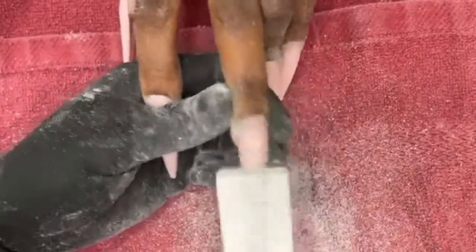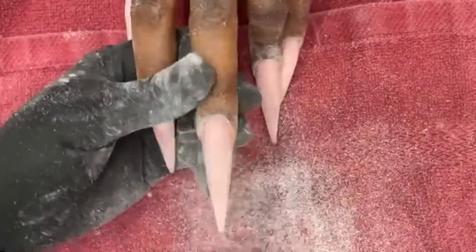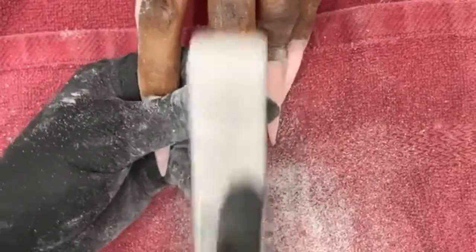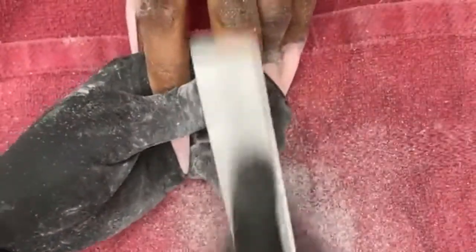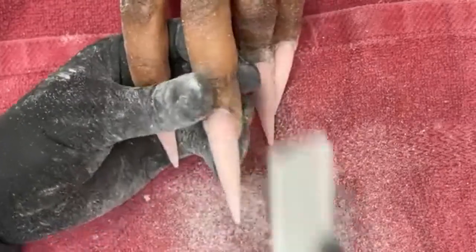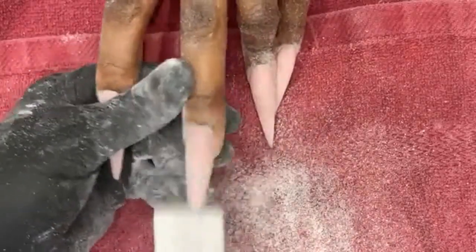After I hand file and finish the cuticle work I'm going to go into finishing up the crispness with another hand file — a 100x100. What file are you using? I'm using a 100x100. It's a little worn out so all it does is a really good smoothing. I wanna do a mukbang.